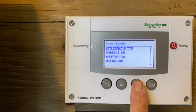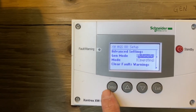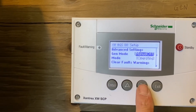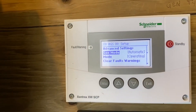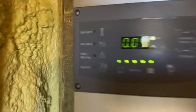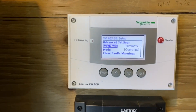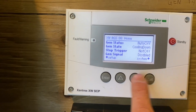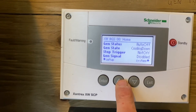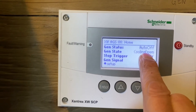To stop it, go to AGS generator mode. Go into automatic and that'll shut off the generator — you can see that AC2 is now not connected. After it's done it cools down, and you can see the gen status shows auto off state is cooling down.